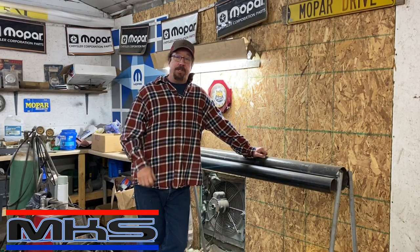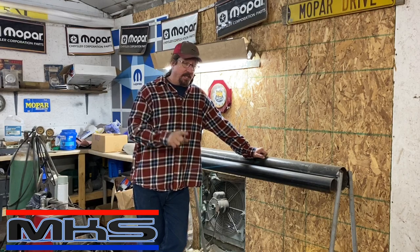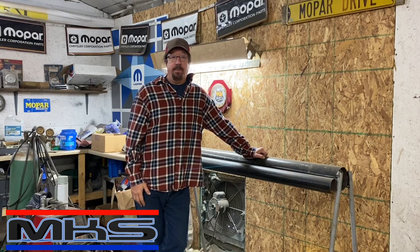Hey everybody, Mike with My Car Shop. Today we're going to discuss exactly how do we get started in fabricating. Let's watch the show intro and I'll see you in about 30 seconds. Don't go away. This is going to be good.